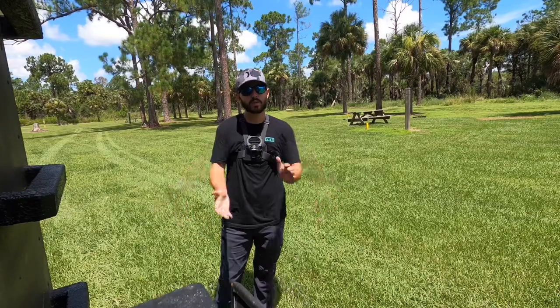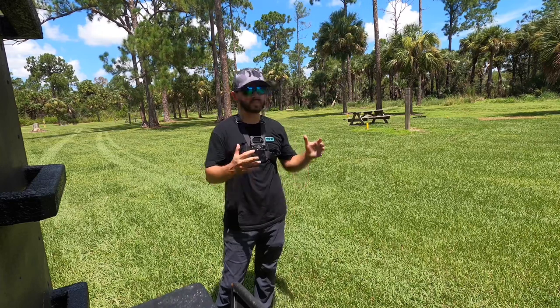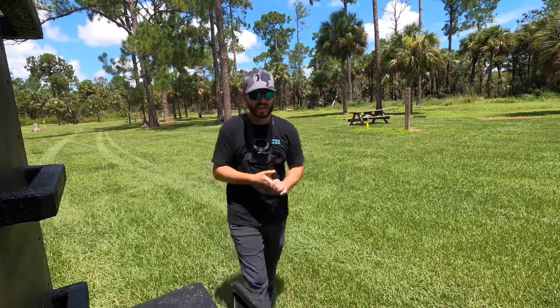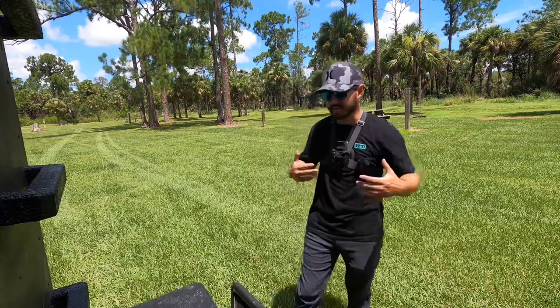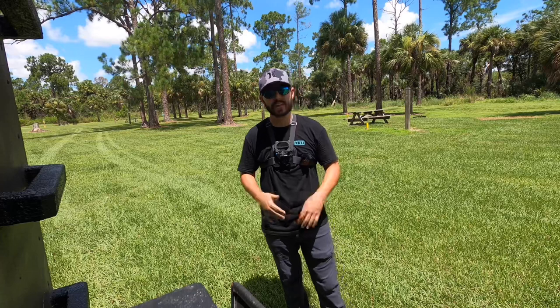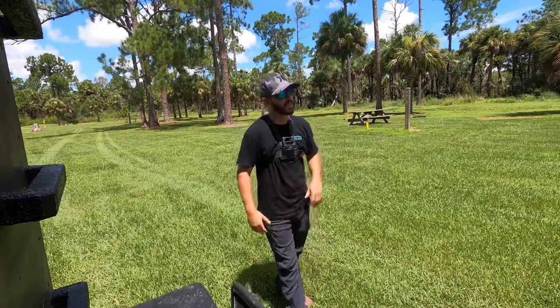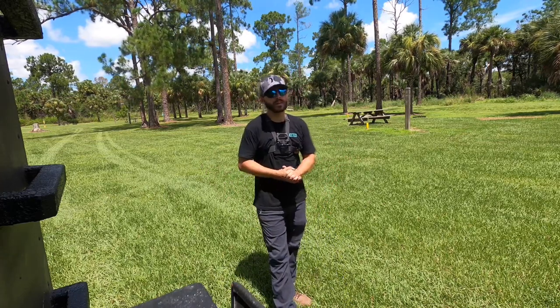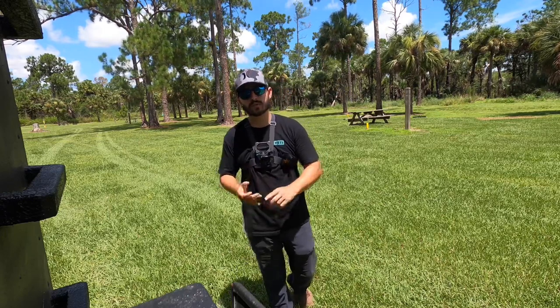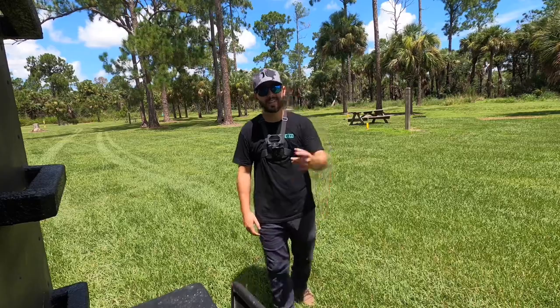We hope you've enjoyed this video with Zeus and I traveling around, doing a little off-roading and showing more of the RV. If you have any questions — and I know I probably missed a lot of things — feel free to leave them in the comments and I'll answer to the best of my ability. Please make sure you like, subscribe, turn on the bell notification, and we'll see you in the next video. Take care!